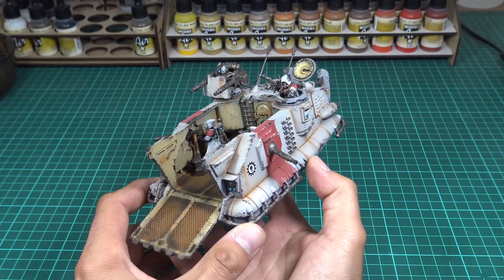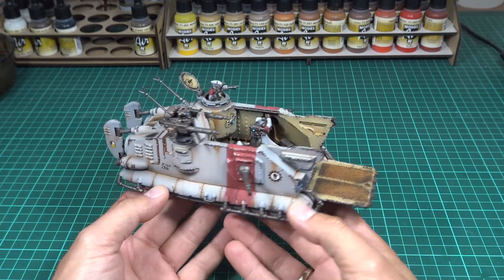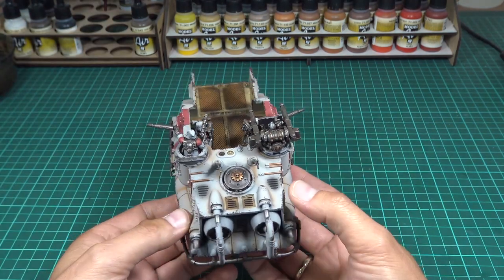Alright, here we have the model finished. I attached all the crew. I didn't glue the gunner because the assembly guide says so. I hope you liked it and enjoyed the video.